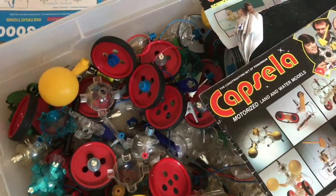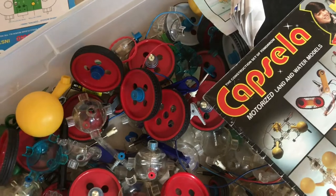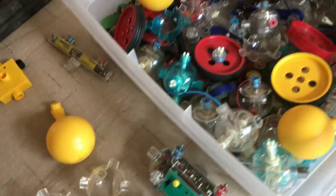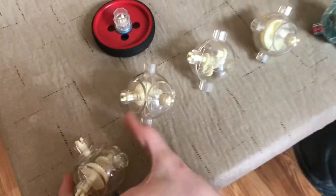We've been collecting these Capsellas for a lot of years now. We just get them in packs at the thrift store, and they have some really cool components, so I'll show you some of them.